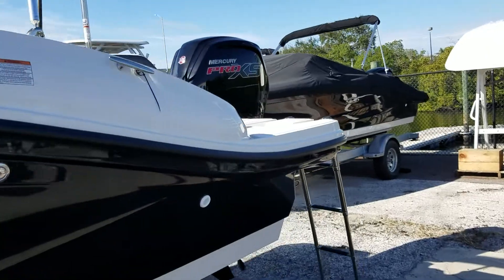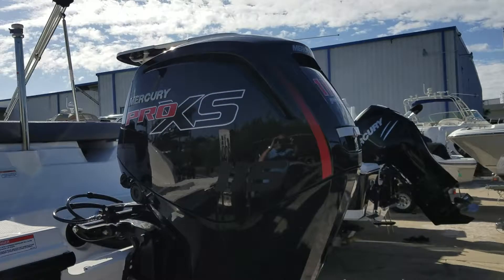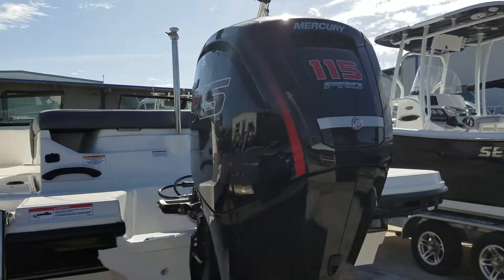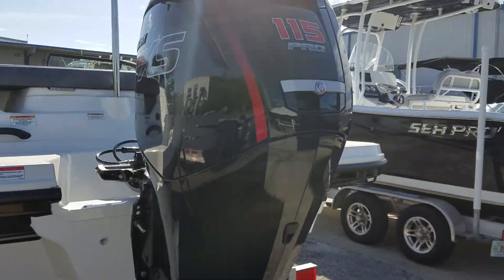Walking towards the transom, you see the Mercury Pro Series 115. It's a very peppy boat to do all types of water sports and daily activities enjoying your boat.